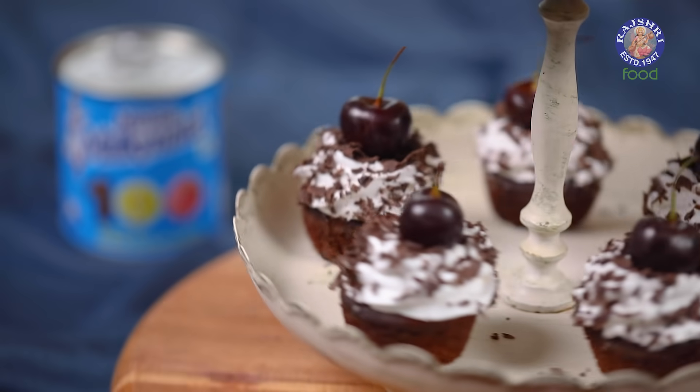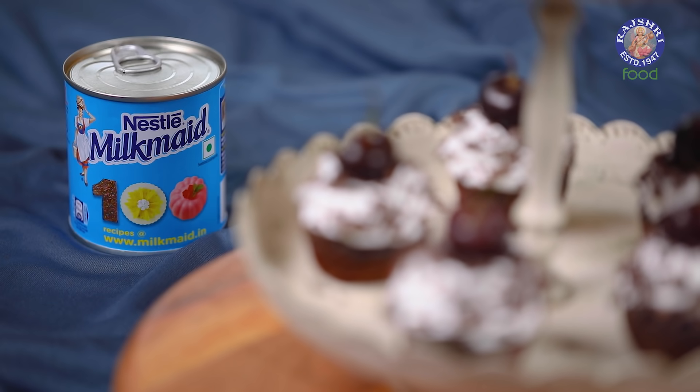With this, luscious Black Forest Cupcakes are done and ready. And as you would have noticed, this wouldn't have been possible without the magic of Nestle Milkmaid. I'm trying these sumptuous goodies — you take care. Bye for now.